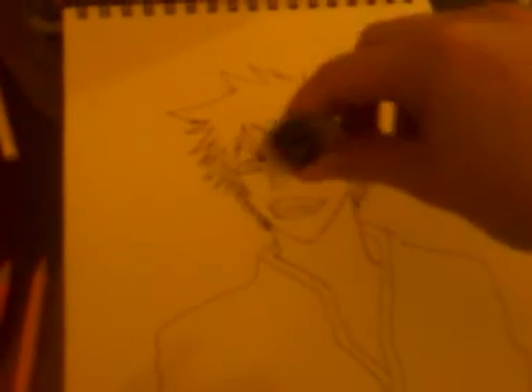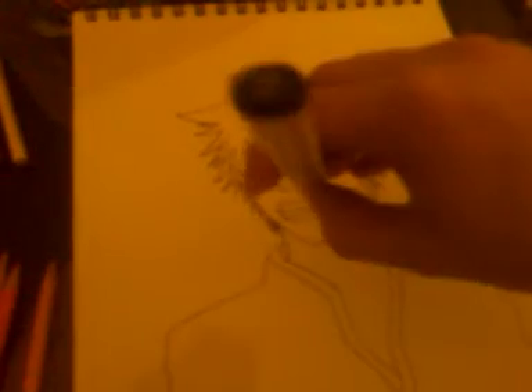I'm going to be doing this with one Copic — my black one, Black 100 — and then I got three different colors. I have different shades of orange, a few shades of yellow, and brown for his eyes. And then I'm going to be using these colors here for his skin.